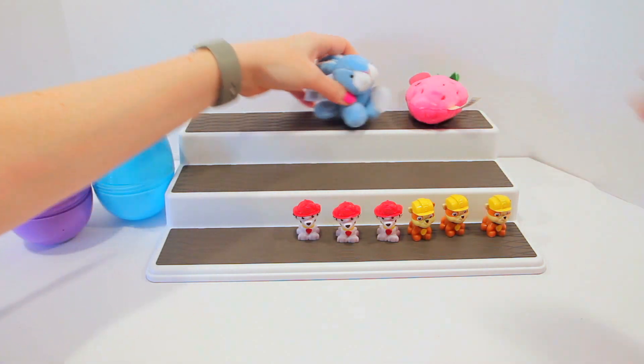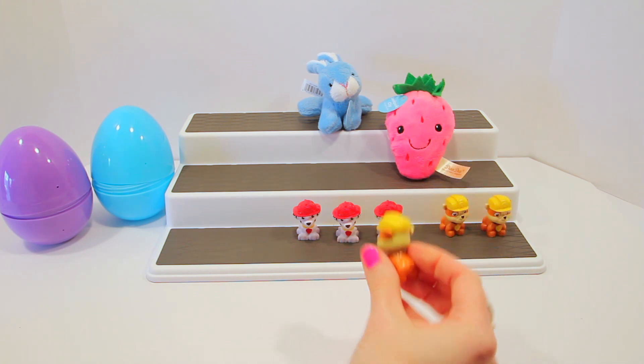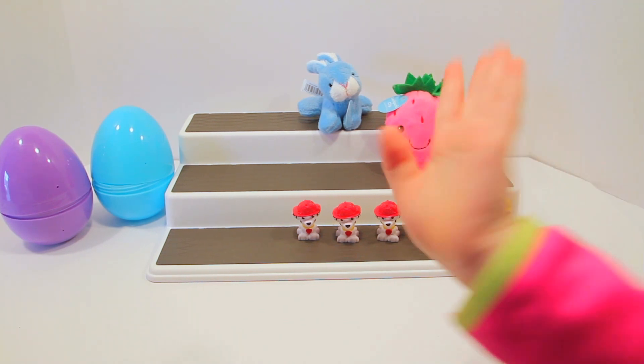So out of all our guys, which one is your favorite? Which one is Leah's favorite? You want to know my favorite? I think my favorite is also the strawberry, but I also like Rubble — he's a good one to get. Leave us a comment down below, give us a thumbs up if you like this video, and tell us which one is your favorite. Thanks for watching, guys — bye! Make sure you subscribe if you like our videos!